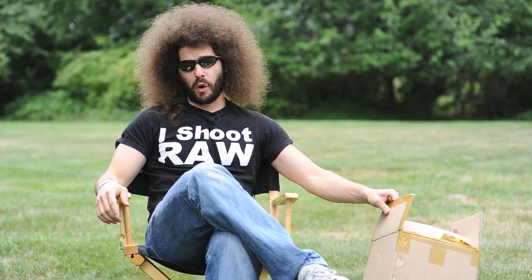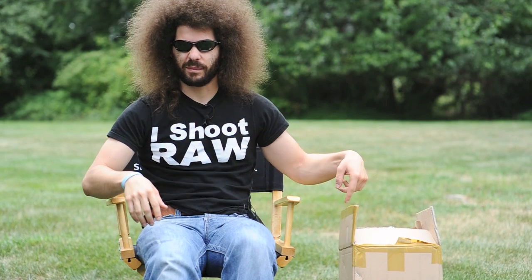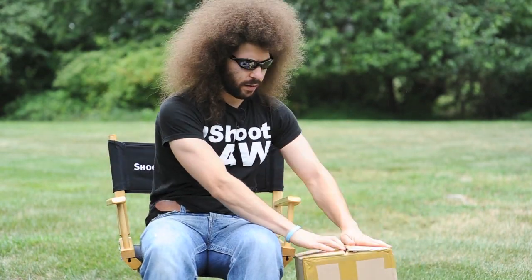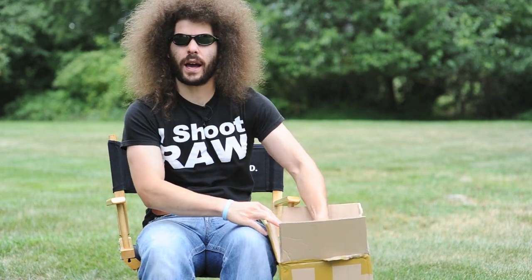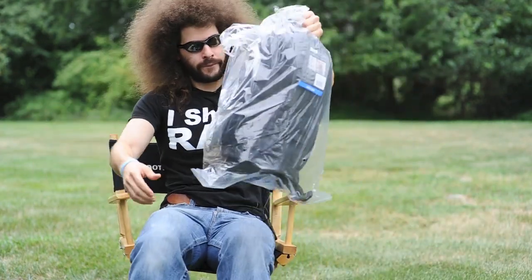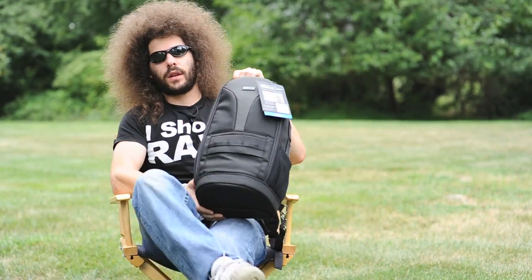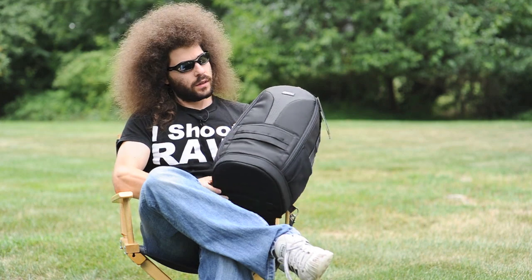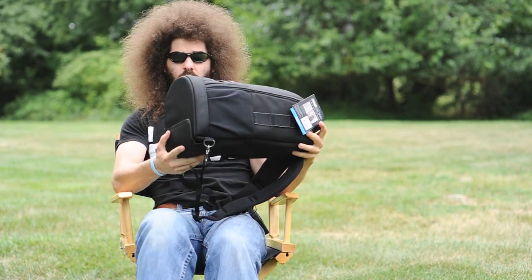Jared Polin, FroKnowsPhoto.com. I'm here with an unboxing — I already opened it, but we'll pretend I didn't. Here we have an unboxing, it's not been opened yet. Here we go — what is inside? Let's pull it out. All right, here it is. This is a Think Tank — what do they call this thing? — Glass Taxi. Awesome.